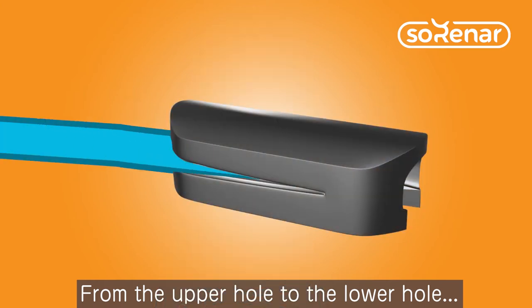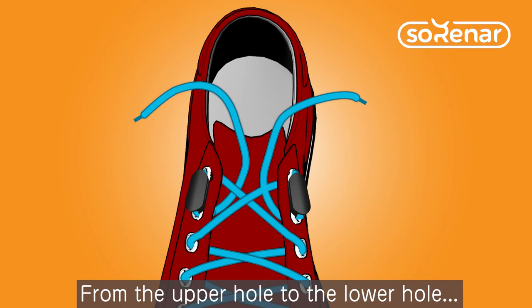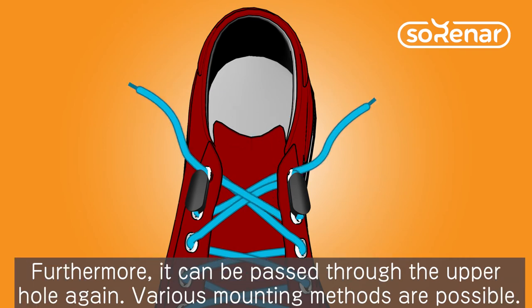From the upper hole to the lower hole, it can be passed through the upper hole again. Various mounting methods are possible.